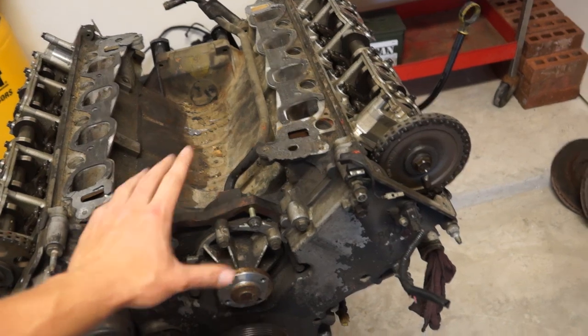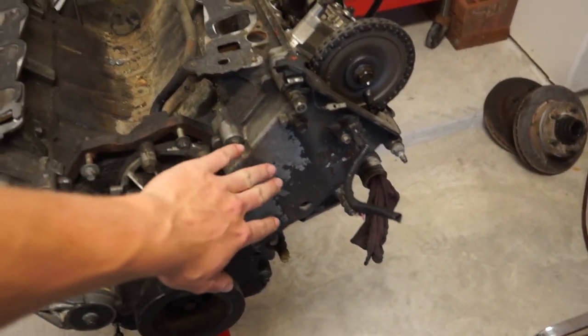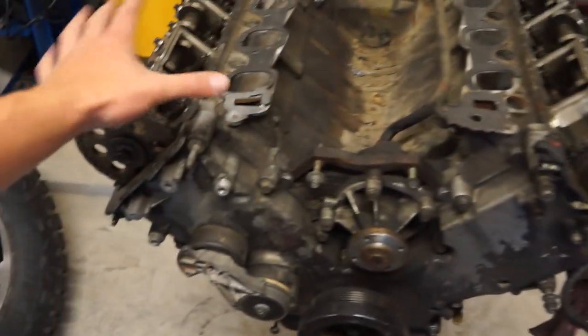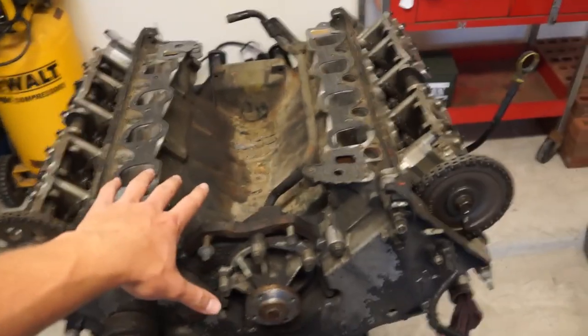Next is going to have to be the timing cover right here, and then we can take the heads off actually. But that's probably not going to happen today.